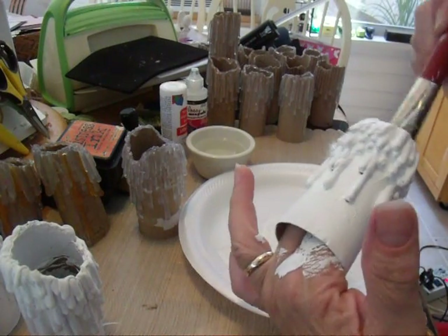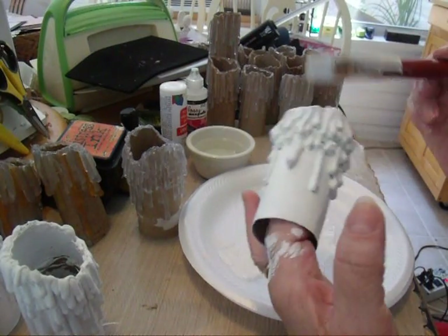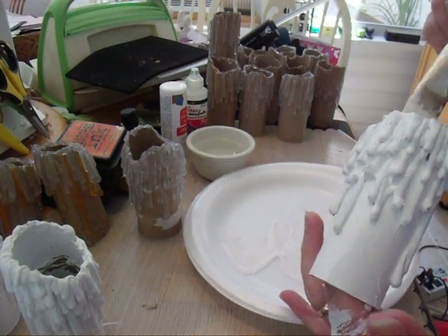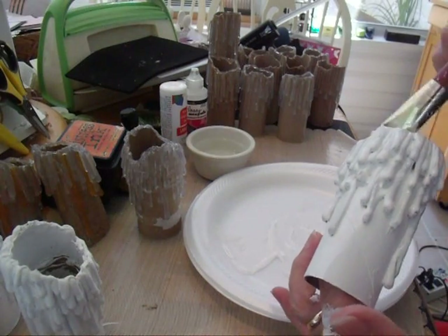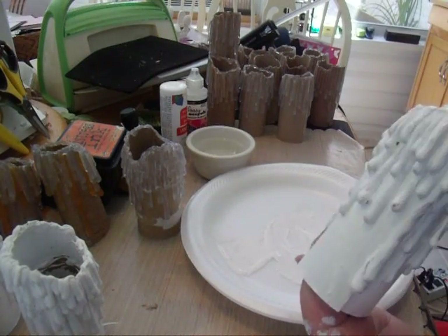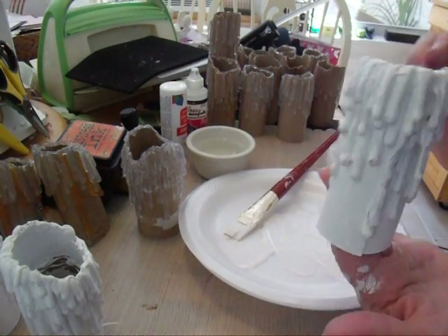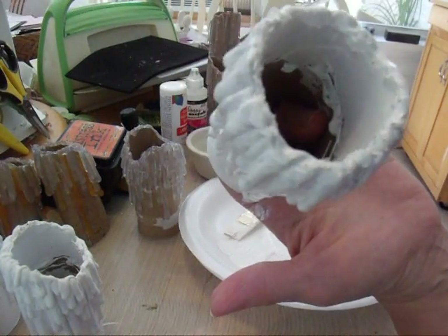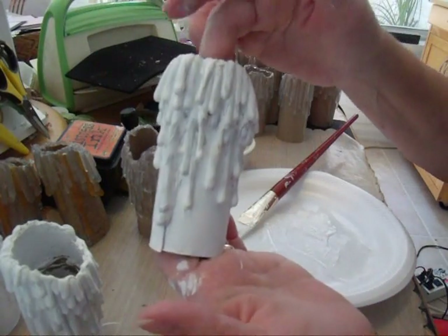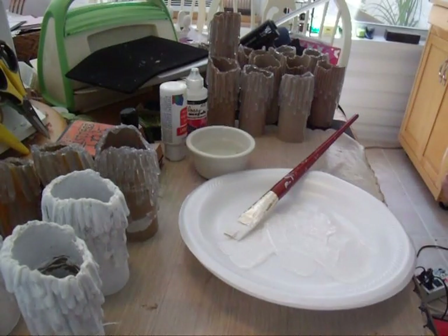You're going to want to paint on the inside where the area is going to show with your tea light in there. You don't have to paint all the way down — just get on the inside around the edge. Nobody's going to see it with that tea light in there. This is what it looks like on the inside; just down that far is good enough. You're going to want to put two coats and set aside. I have all these here that are ready to paint, so I'm moving right along.